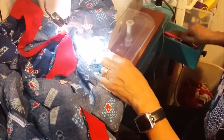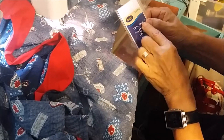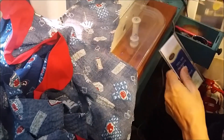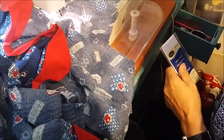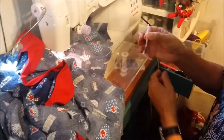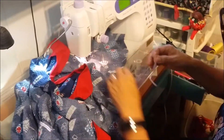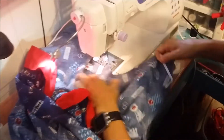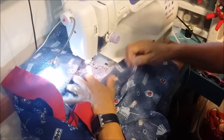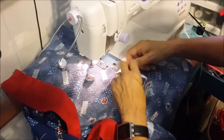Now we have to reinforce that, and what we're going to use is twill tape. What twill tape does is stabilize that corner. It won't stretch like bias tape — this is not bias tape, this is twill tape. I've cut a three to four-inch piece. You're going to follow this seam, which is three-eighths.